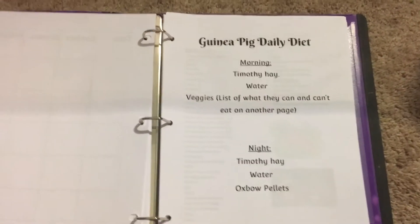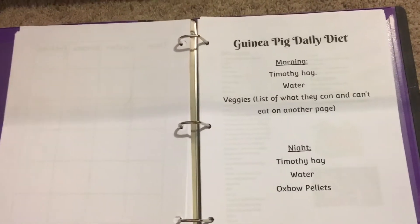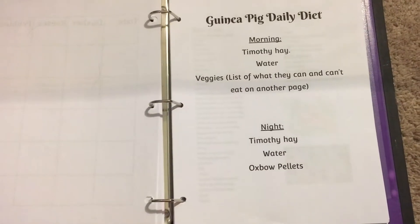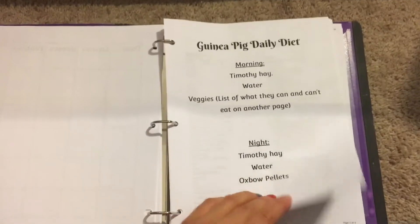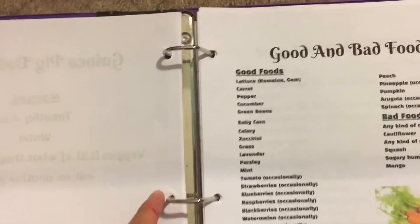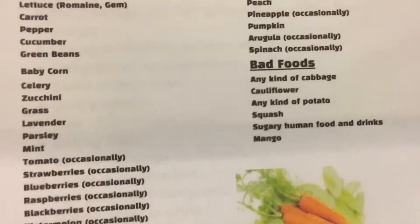The next page is my guinea pig's diet for mornings and nights. Speaking of diet, the next page is good or bad foods for guinea pigs — I listed a whole bunch of good foods and bad foods.